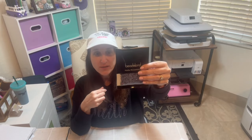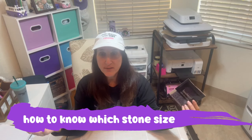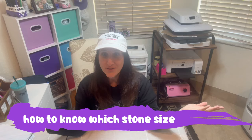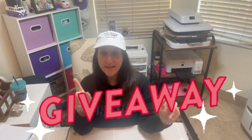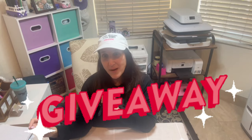Stone size starts at SS3 and goes all the way up to SS40, so there's a wide variation. What I'm going to use in today's project are size SS10 — stone size 10. I'm going to show you how you find out what stone size you need and everything you need to know. Also, I'm going to do a giveaway, so stay to the end for more details.